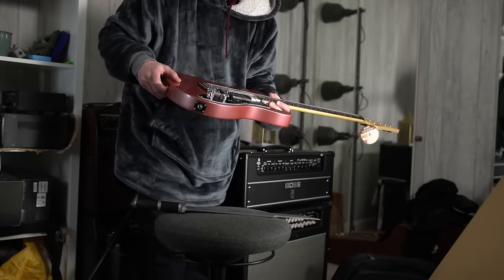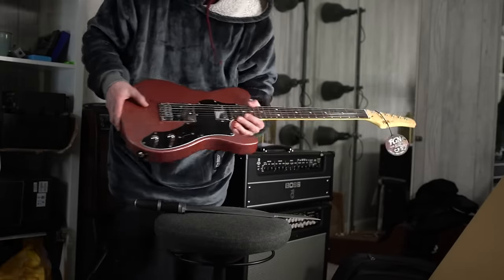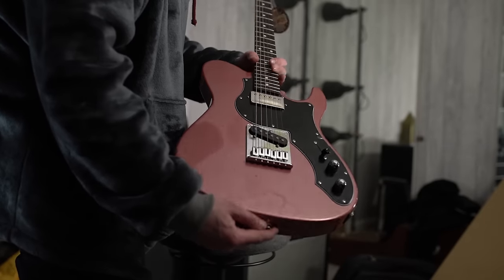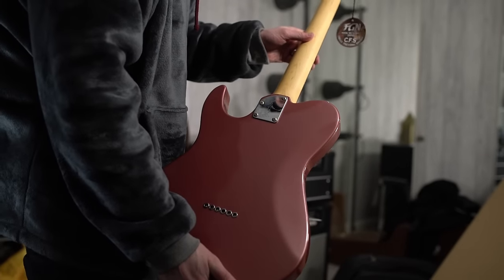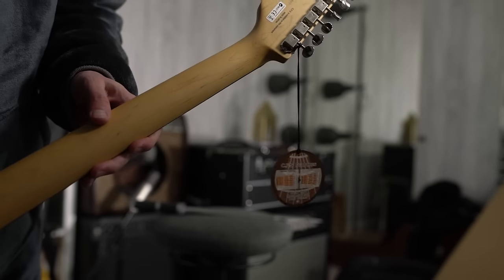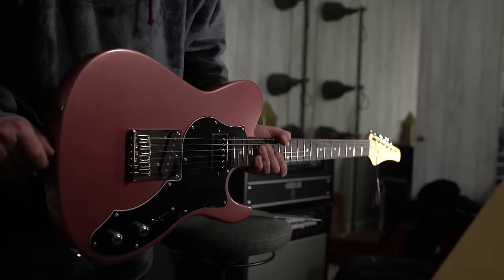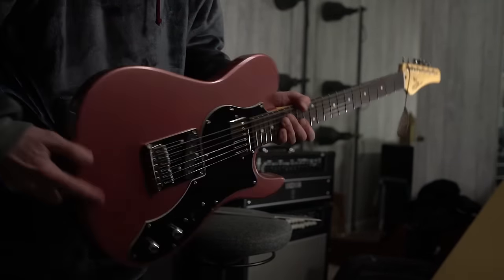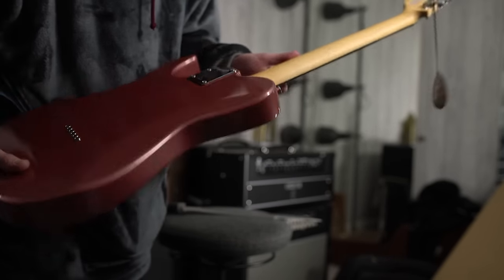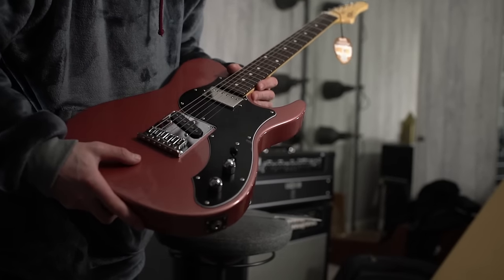I grabbed this one because I saw it on Reverb. It's got a little bit of a ding just here. I wanted to do a video or two on this. You can see on the back there - built, made in Japan. It's got the circle fretting system. It's going to feel pretty much like an Ibanez AZ to play. A little dent here, a little dent there. But because of the damage, it was less than £400. For a Japanese instrument, I think that's pretty incredible.